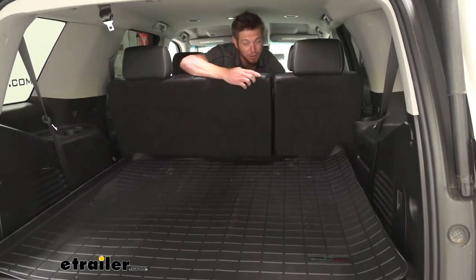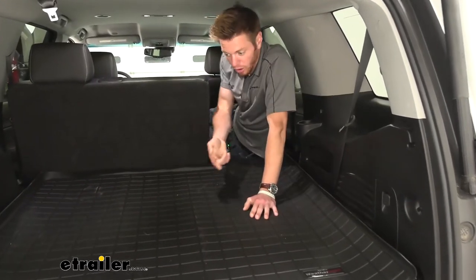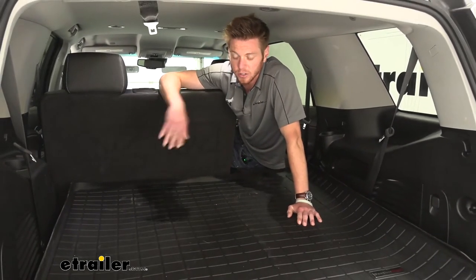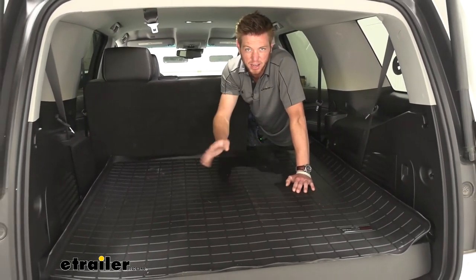Trust me, it's happened to me and it is not fun to clean up. This is definitely going to be able to hold all that water, chili, or if you guys are gardening and put all your tools back here, it's going to keep all that grease off too. This material is going to resist against all those corroding liquids that you guys may be putting back here.